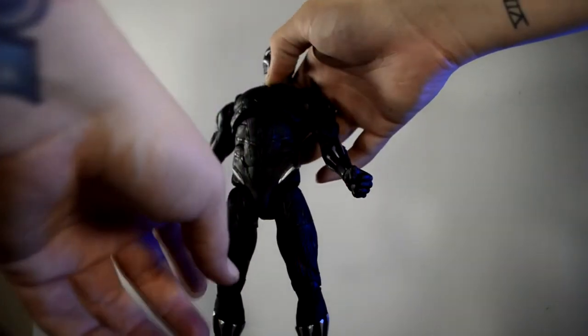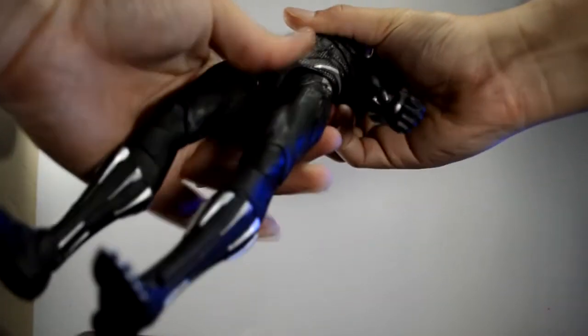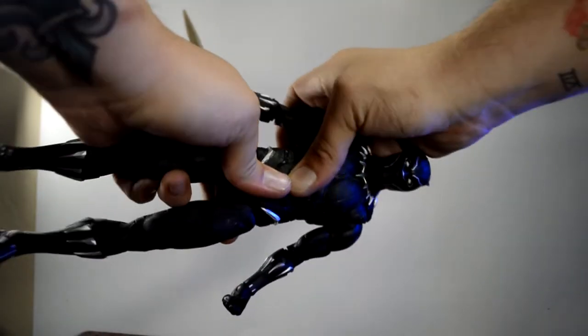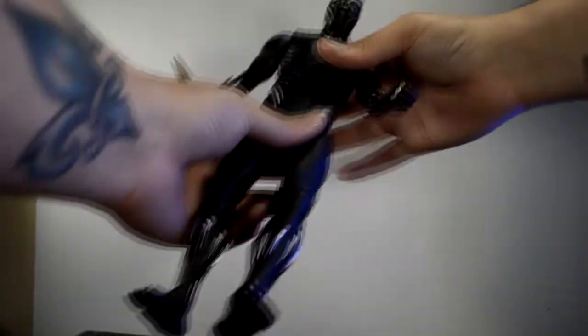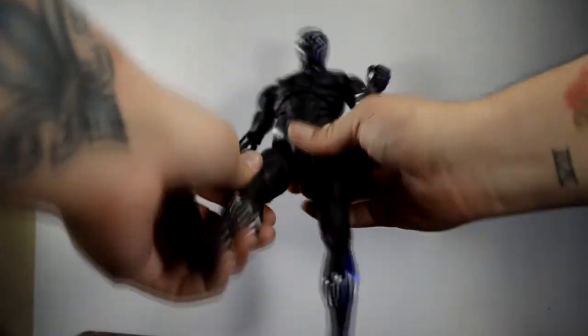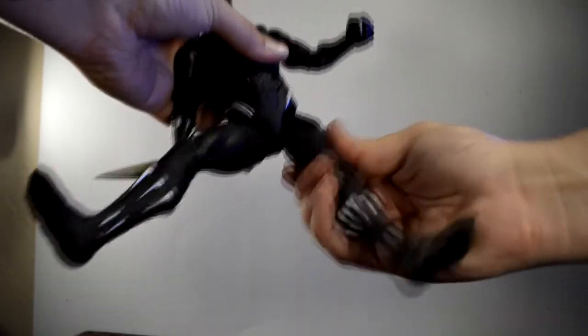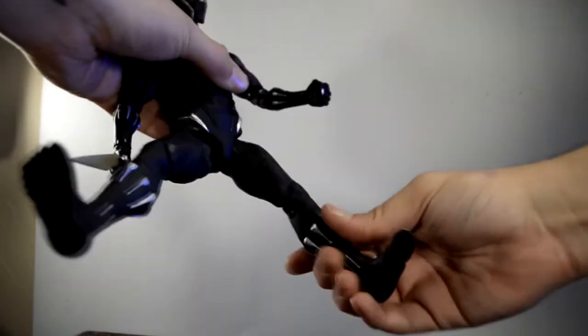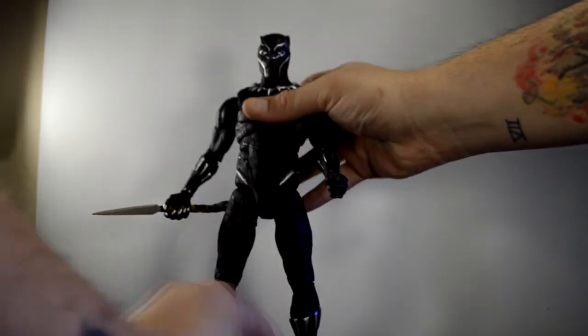Be careful because this is my second Marvel Legends Black Panther — I snapped my first one right out of the packaging because it was super tight; I moved it once and it broke right off. So be careful with your Black Panther. The joints are tough straight out of the packaging, but once you get them cracked it's really good articulation. The upper part lets you bend him as much as you want, his legs kick out a great amount, and there's a hinge, double-jointed knee, swivel, pivot, and toe articulation.